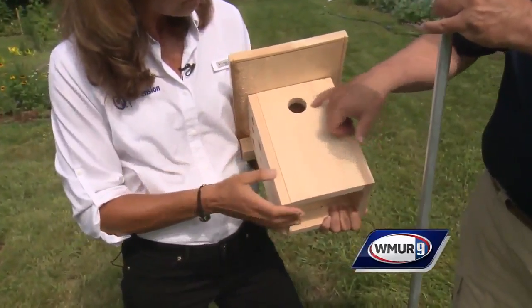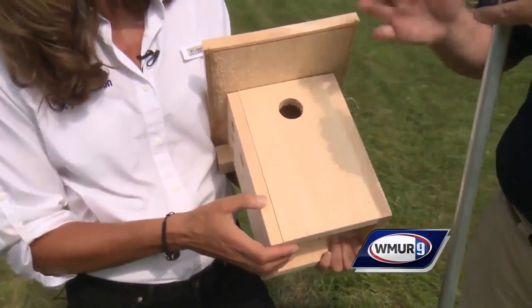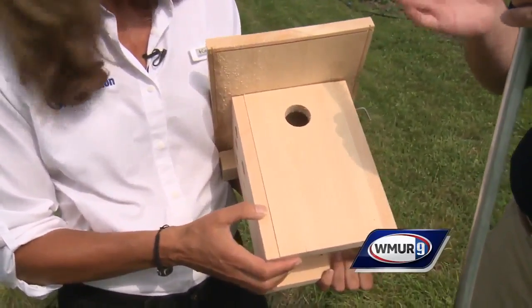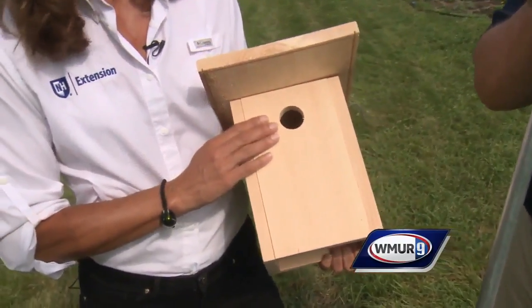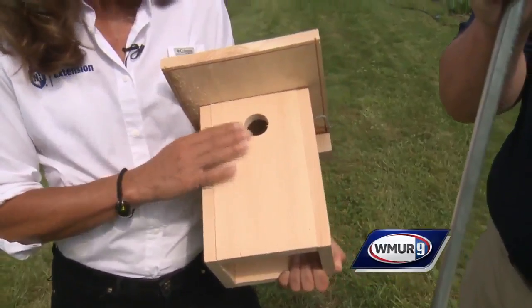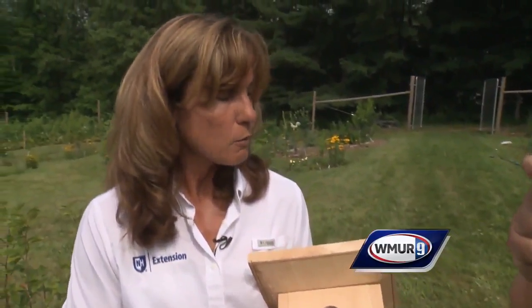With bluebirds you have to be aware that some other birds will try to nest in their spot, so the hole is very important. You want to make it about one and a half inches wide, though research has shown that one and nine-sixteenths of an inch is preferable.